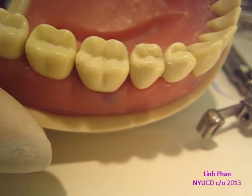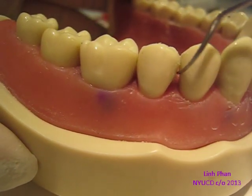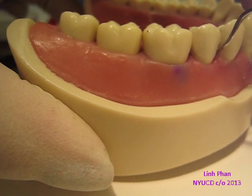You can also do the same with the interproximal area. Take your interproximal carver and just go through and make sure there's not any extra on the side — you can just scrape all the extra off.